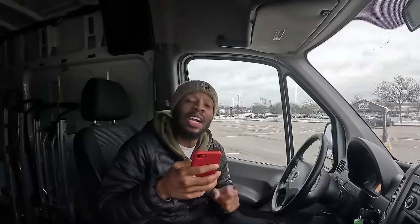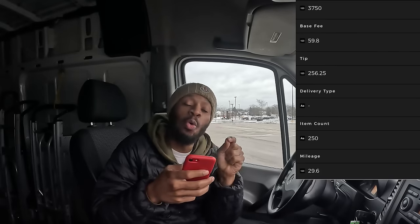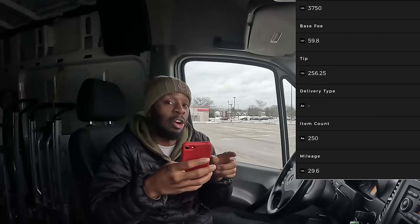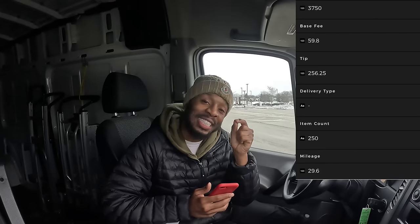We got order number two. Now, we have our second highest paying delivery order that we've ever had. The pickup location is Bibby Bop Asian Grill. The order cost is $3,750 and we're going to drive 29.6 miles. We have 250 meals to pick up - that's what the app says, I don't know if it's really going to be there when we get there. For this order we will receive a payment of $316.05. This does include another driver - his name is David. I think it may be the dude I met out in Chicago. Let's go.